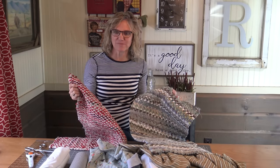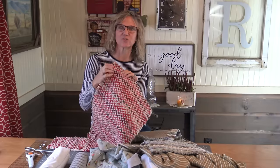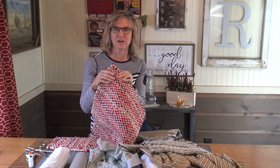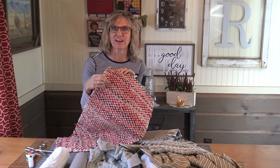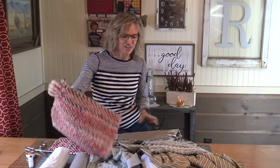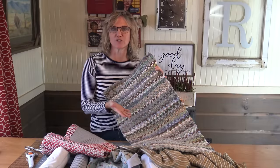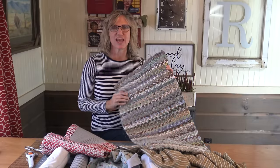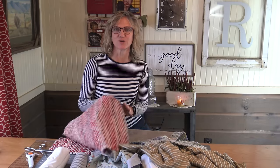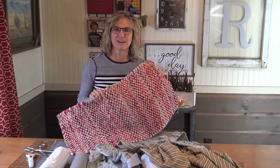I have two samples of rugs that I've made that we actually use daily in our house. This one uses a light and dark fabric at all times — one light, one dark — and that gives you the pattern you see here; it's more of a consistent pattern. This one I love just as much; it was random. You can use two darks, two lights, one of each, and it gives you just a different look. Today we are going to show you how to make this rug and which fabrics you need to make that happen.